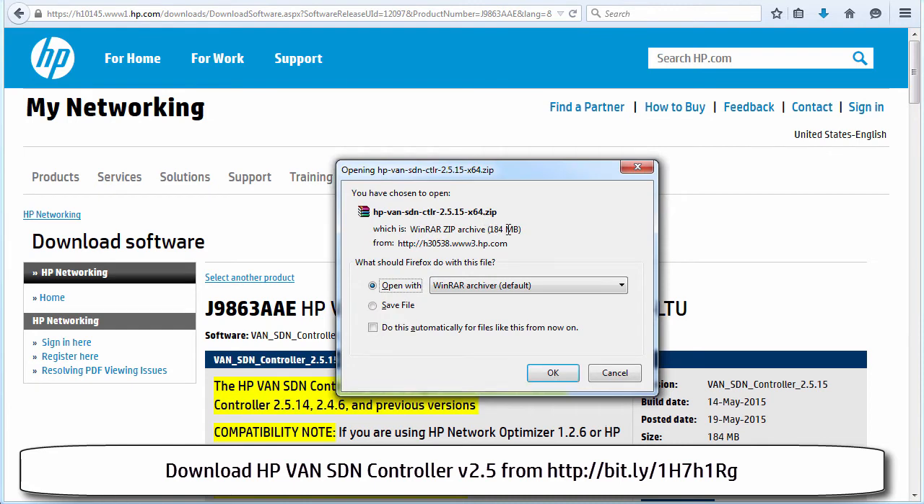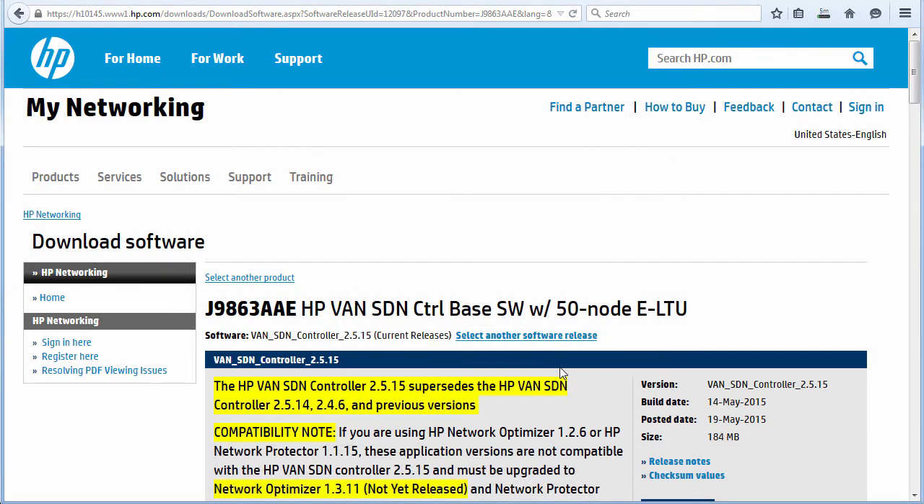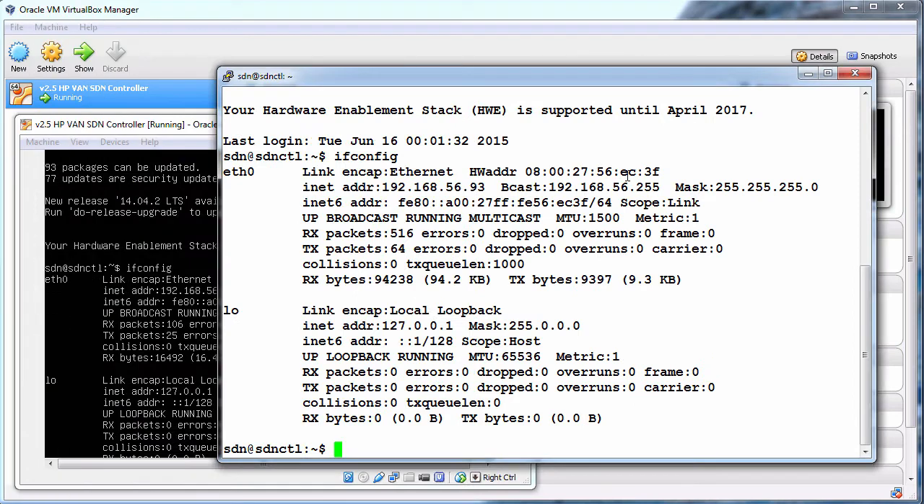The software is part of a zip file, 184 megabytes in size. I'm going to select save file and click OK to save it to my local machine. Now before I install the prerequisite software on the HP controller, I'm going to shut the server down and take a snapshot.